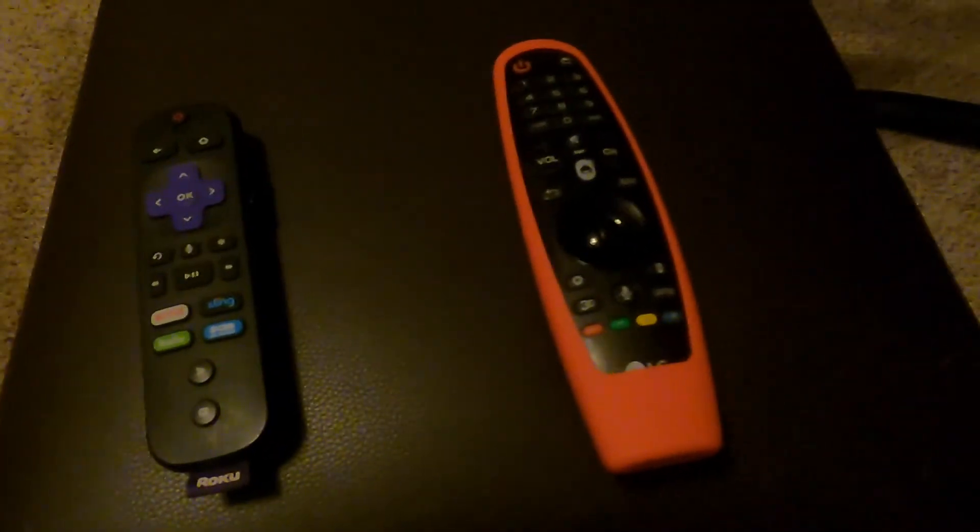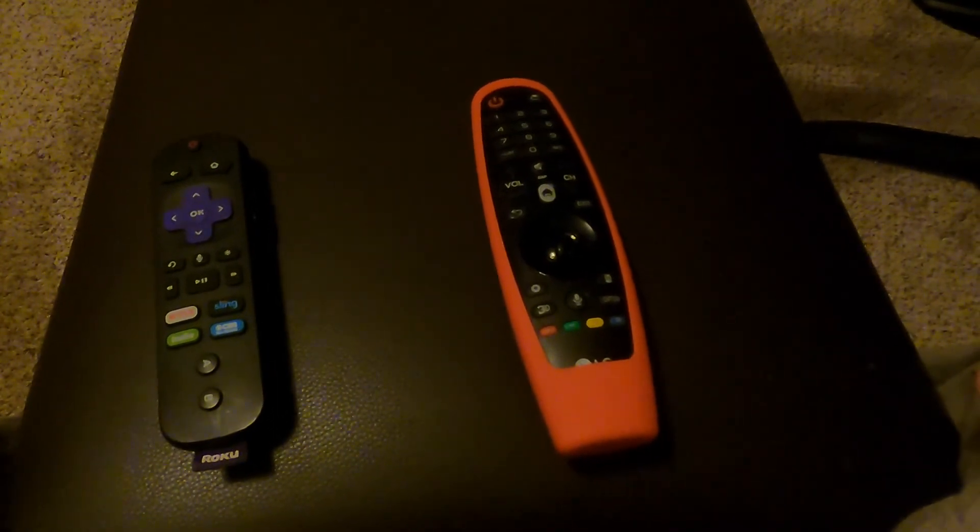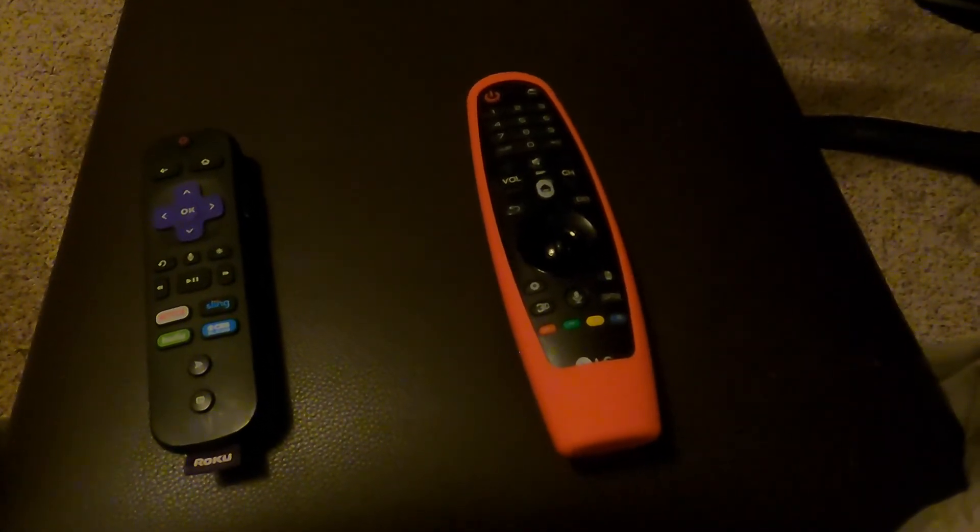This is what you have to do when you buy an LG TV, because LG TVs have the best screen, but the electronics are crap.